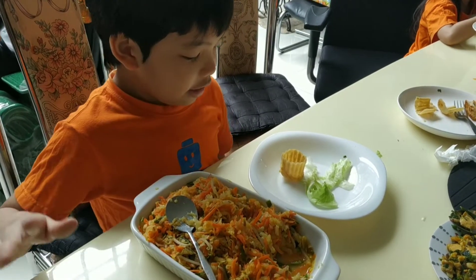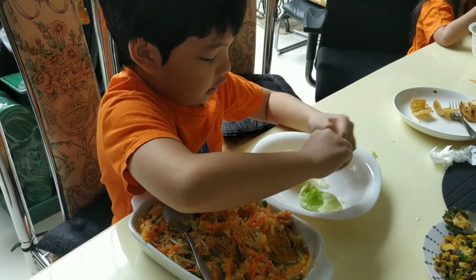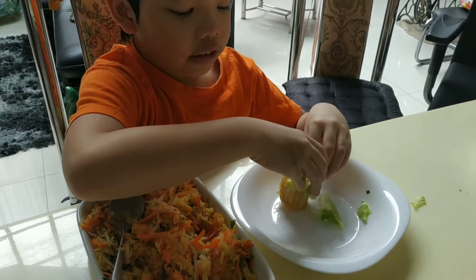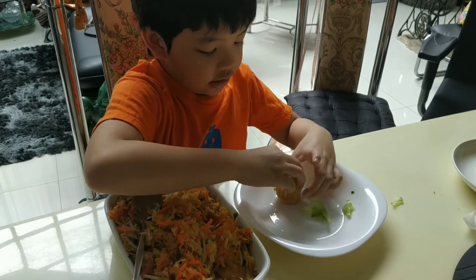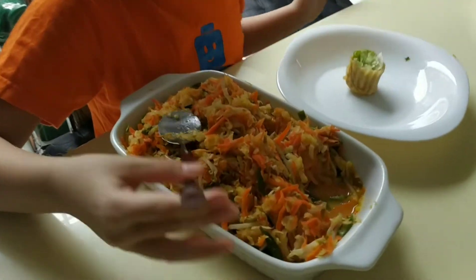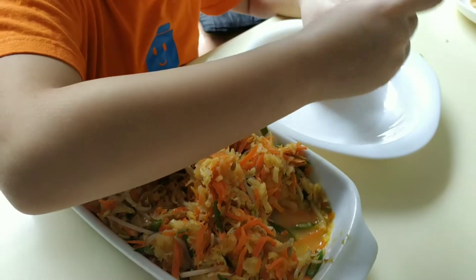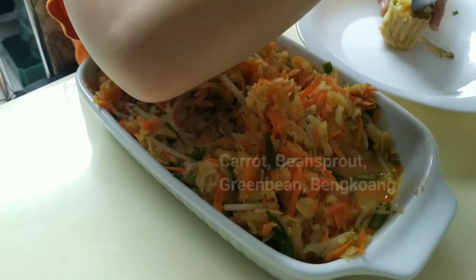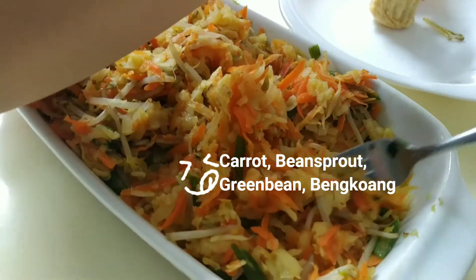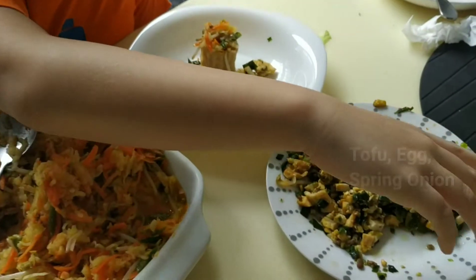So what are we gonna do? We're gonna put the lettuce inside the crunchy base. Next we're gonna put all the vegetables on top of it. This is carrot, bean sprout, green bean, bangkuang, and then we're going to put this tofu.